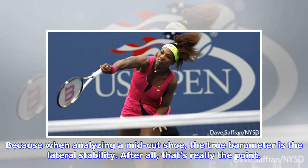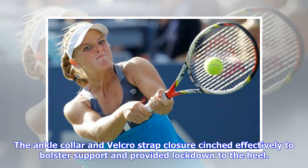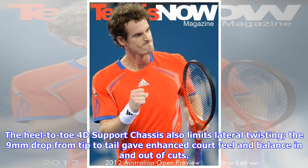When analyzing a mid-cut shoe, the true barometer is the lateral stability — after all, that's really the point. And once again the Ampli-Feel was much more adept in this department. The ankle collar and Velcro strap closure cinched effectively to bolster support and provided lockdown to the heel. I'm not an ankle roller or someone with a weak joint, but it should help those who suffer from either issue. The heel-to-toe 4D support chassis also limits lateral twisting, and the nine-millimeter drop from tip to tail gave enhanced court feel and balance in and out of cuts.